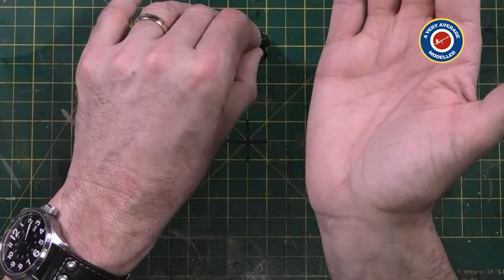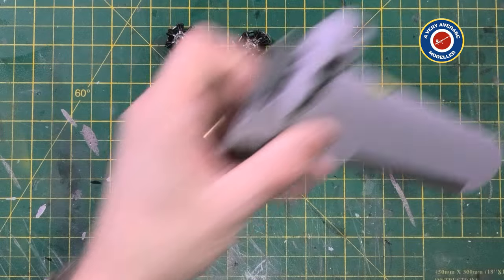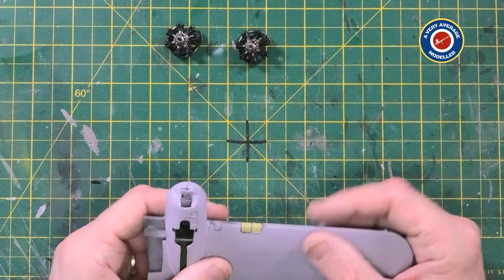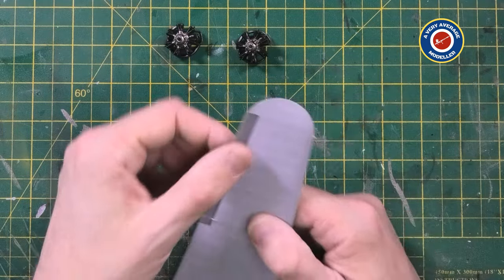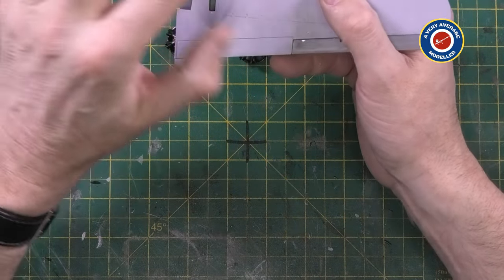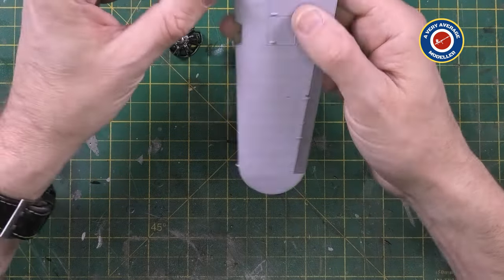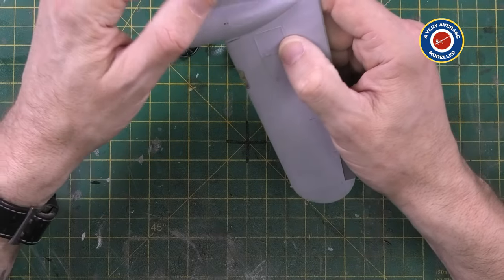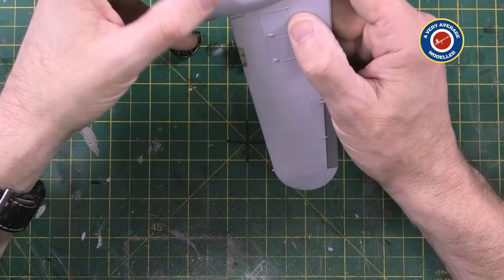My plan now is to apply interior green onto the landing lights and interior green into the engine nacelles. Let that dry, make sure I'm happy with the seams and my re-scribing. And then I'll spray training yellow on the undersurface, let that go off, mask it off, and spray the camouflage on the top surface.